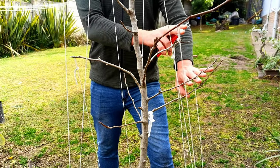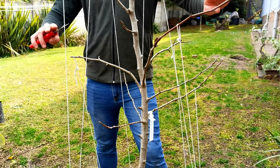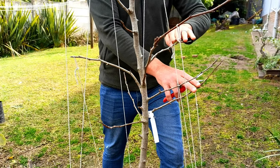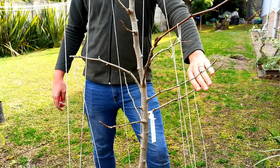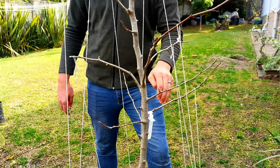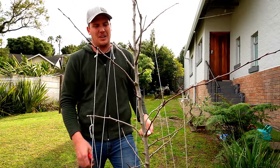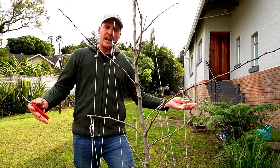Over here we have two branches competing for the same space. I want to keep these two because they're opposites, and I want to keep this one up here because it's taking up the space. I'm going to get rid of the bottom one over here because there's another branch very close to it. So I'll take the tag off — and remember what I said about the collar? This is where it comes into play. I'm going to leave a little stub, cut that, and now it has some room to breathe.